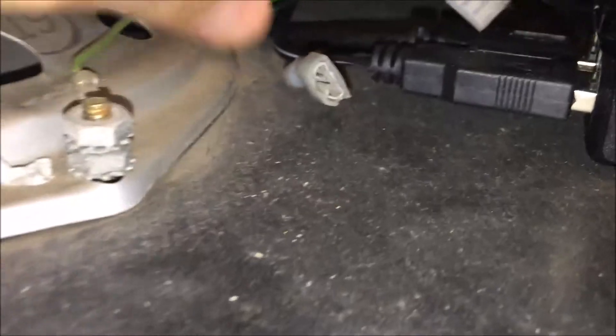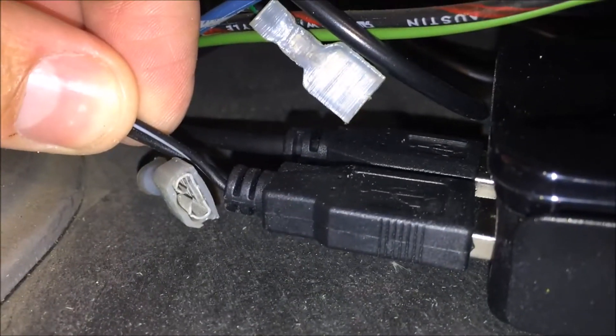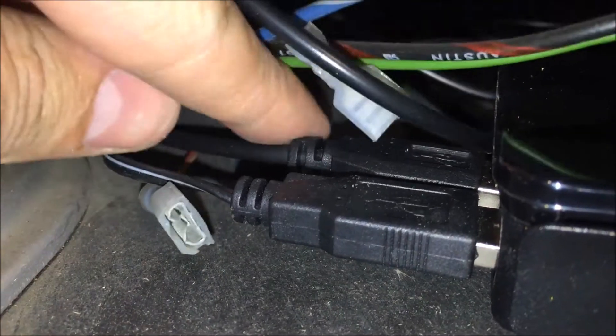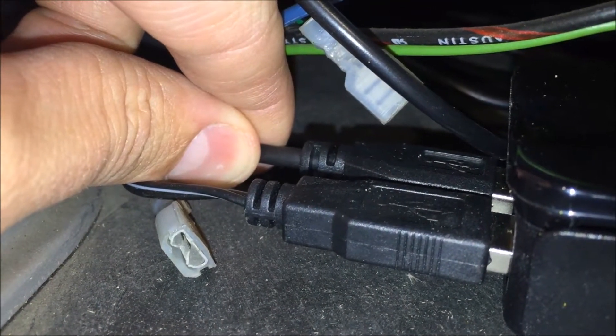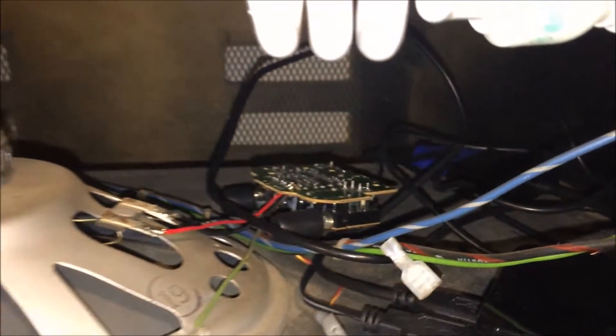I have one USB being used for the power for the speakers. This USB is coming from the iPAC 2, which is used for the controller interface. And then I have, as I mentioned, an HDMI to VGA adapter, which then goes to the CGA converter.